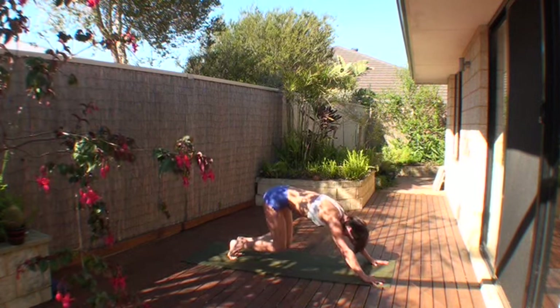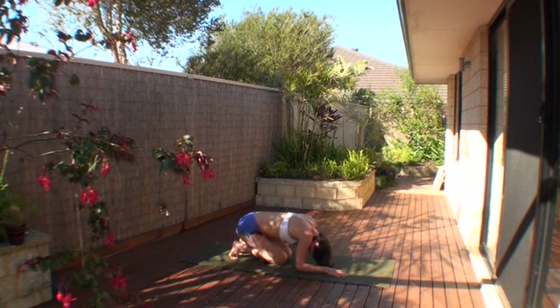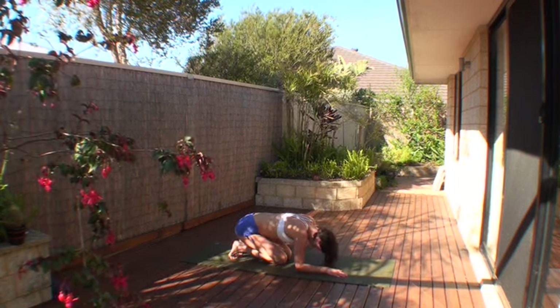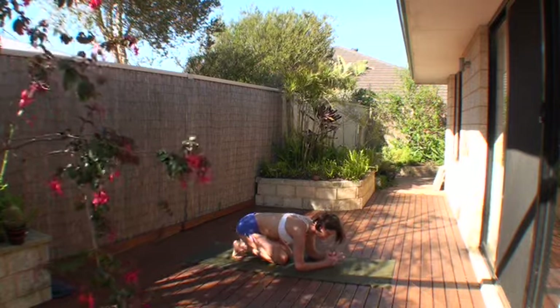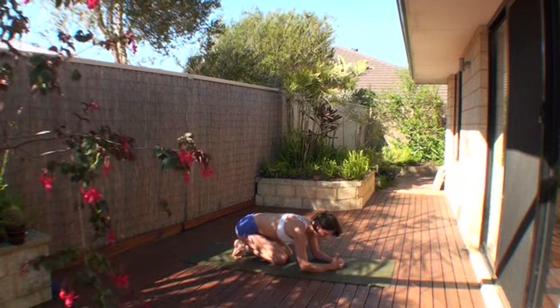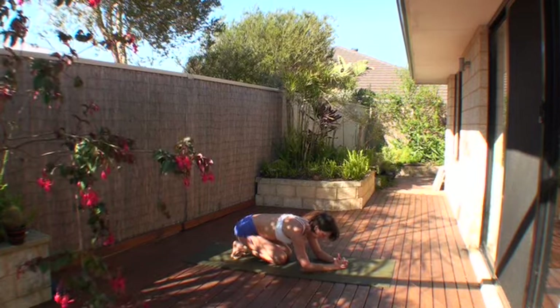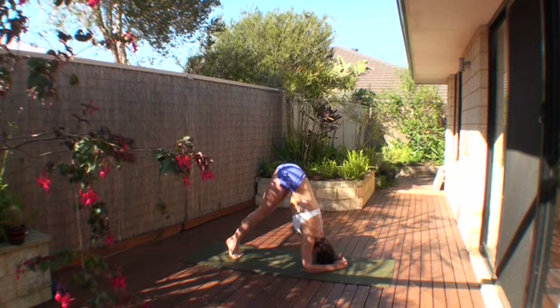From down dog, lift your heels again, come down onto your knees. This time bring your hips closer to your heels, sit back. Bring your elbows down into the floor, interlace your fingers into each other, right index finger on top of the left. Bottom pinky finger, in this case the left, fold it underneath. Scissoring in through your arms.